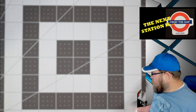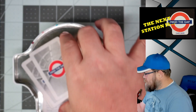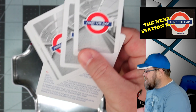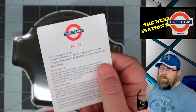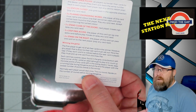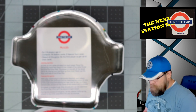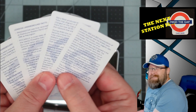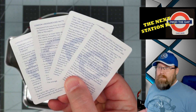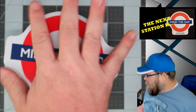I have everything out of the box. One thing that is kind of fun — so this is the rules. It's just one card, very simple and easy to understand. But they also give you four cards that are basically just full of facts about the Underground, which is a fun little bonus.